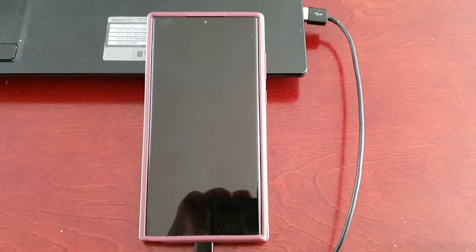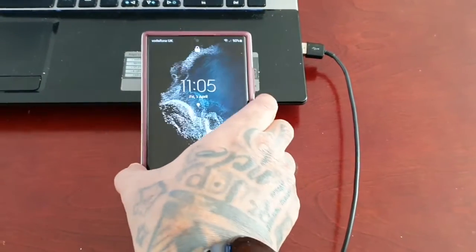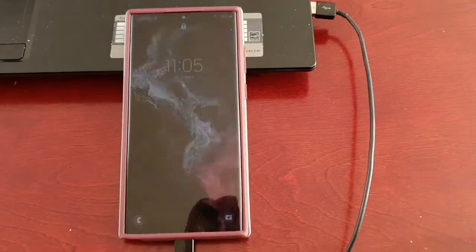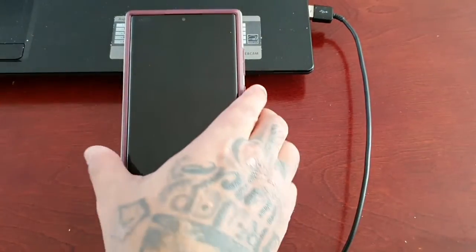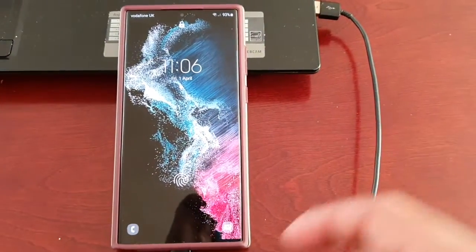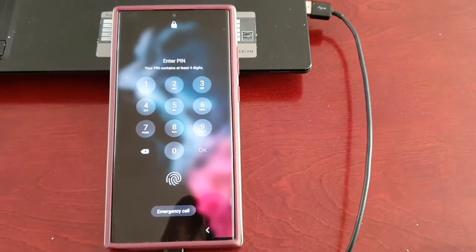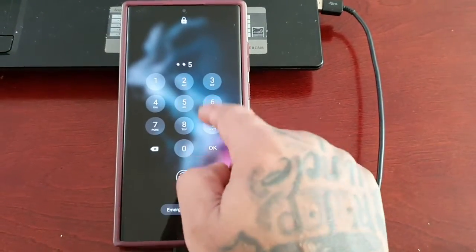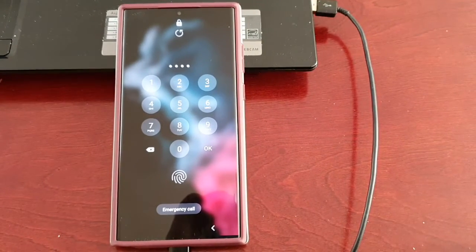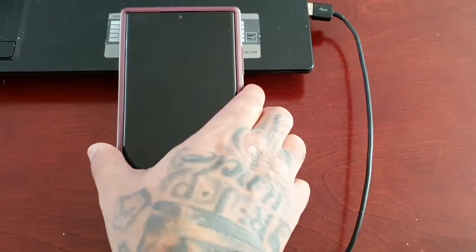It's your boy the Android Doctor, back again with another video. I'm here with the Samsung Galaxy S22 Ultra, and today I'll be showing you all how you can remove your pattern lock, your PIN code lock, or your face ID lock from this device, as well as the fingerprint lock. This is very useful if for some reason you've forgotten your PIN code — maybe you set it up and forgot to write it down, so you're locked out of the device.